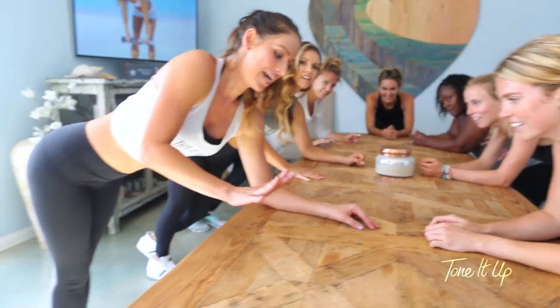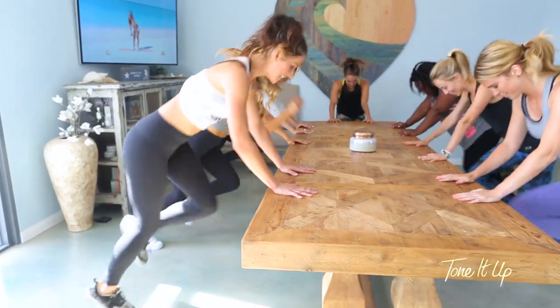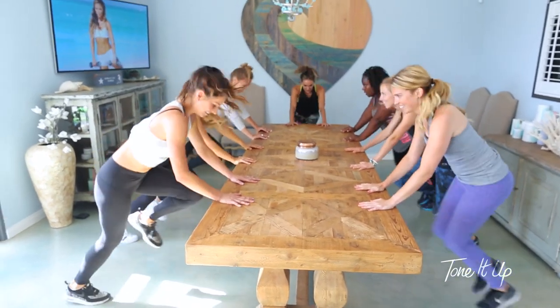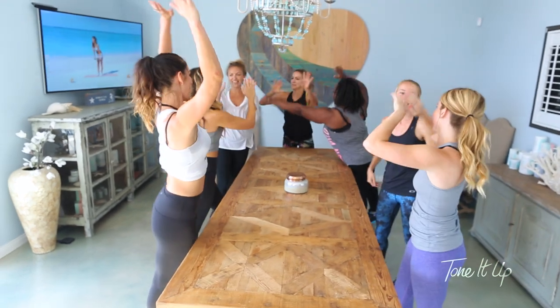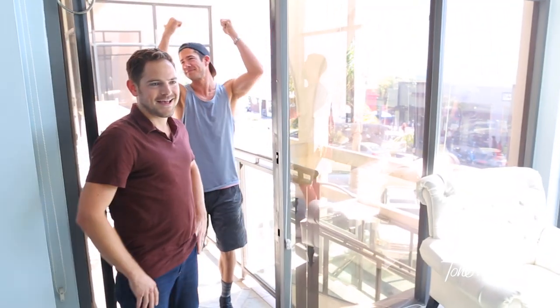When your foot comes down, hands on the table — we're going to run it out one more time, just ten seconds. Let's do it. Ten, nine, eight, seven, six, five, four, three, two, one. Woo! Yay! That's it. Thanks for joining us in the TIU HQ, and we want to see your conference room workout. Back to work, back to work!